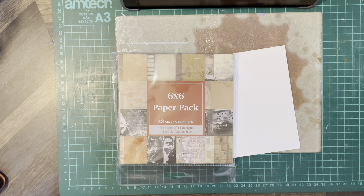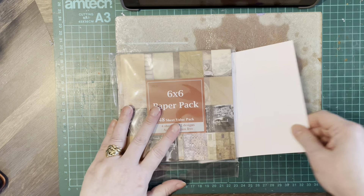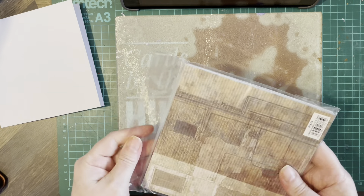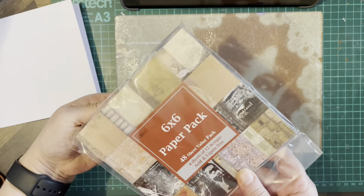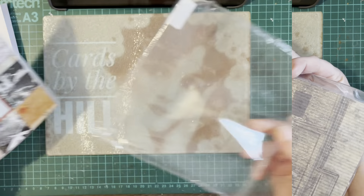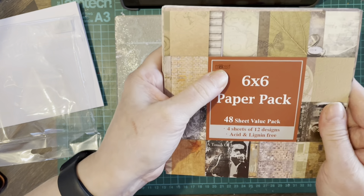Hello everybody, welcome back to Cards by the Hill. My name is Jane Hill. So 6x6 card base, and I'm going to use this paper pack by Hono.